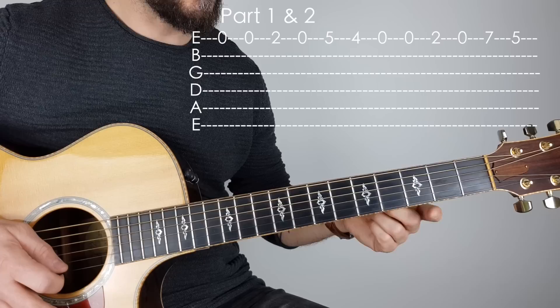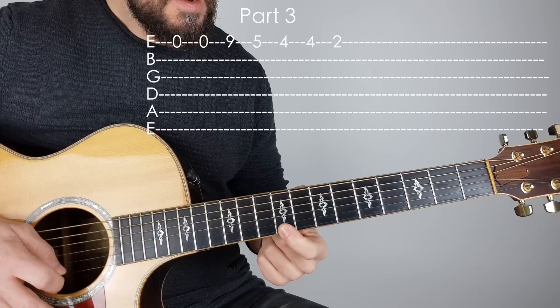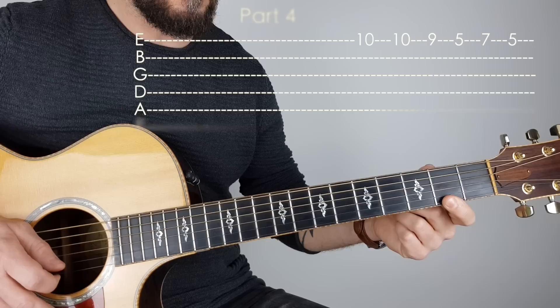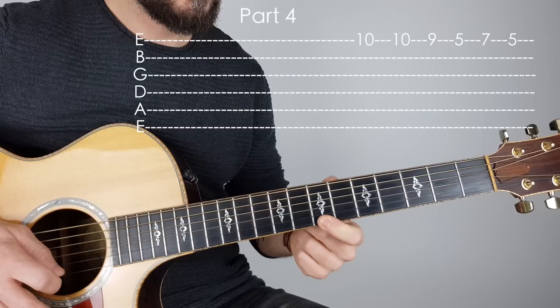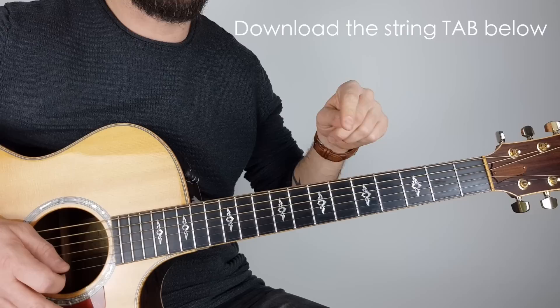You're nearly there — we just need the ending bit. The ending goes: O, O, nine, O, nine, O, five — O, O, nine, O, nine, five, O, five. That last part is a little bit trickier, so write the notes down.